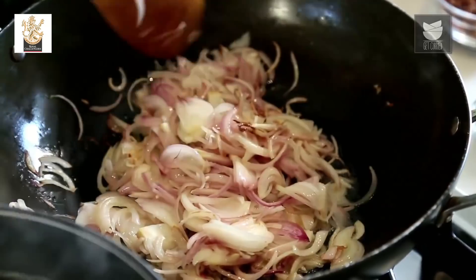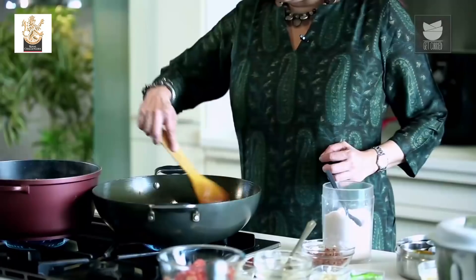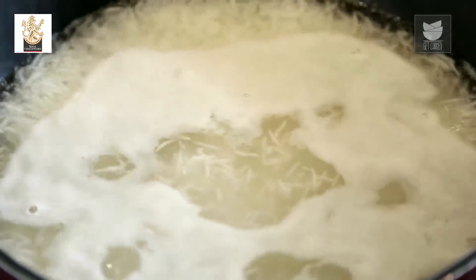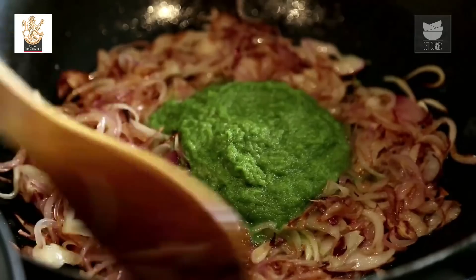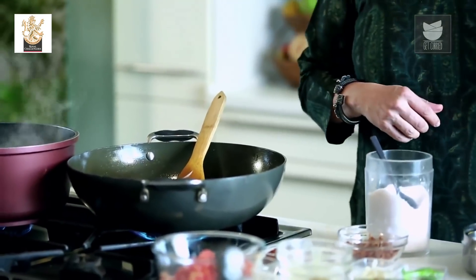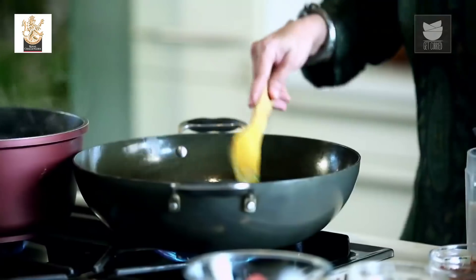Let's see the Onions now. I want them to brown a little faster so I'm going to add a little Salt. Keep an eye on the Rice as well — keep the flame on a medium. The Onions have turned brown. I'm going to add the remaining green paste that we had made and sauté till the raw smell goes off. Now I'm going to add a tbsp of Chilli Powder and mix well.